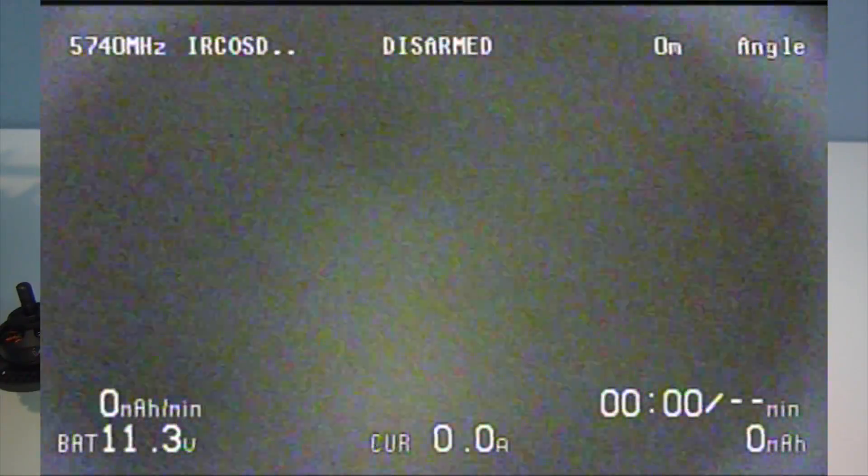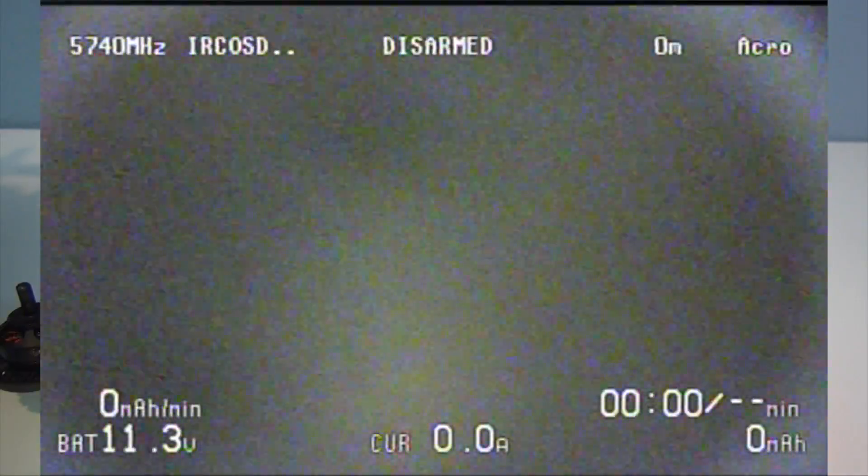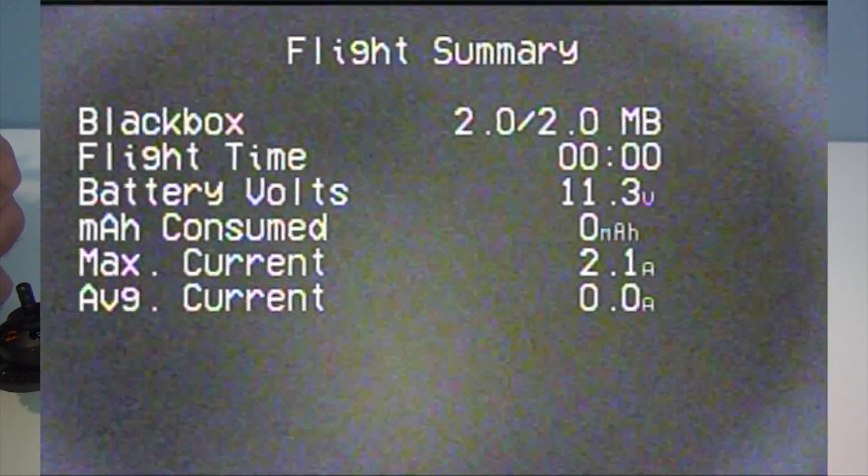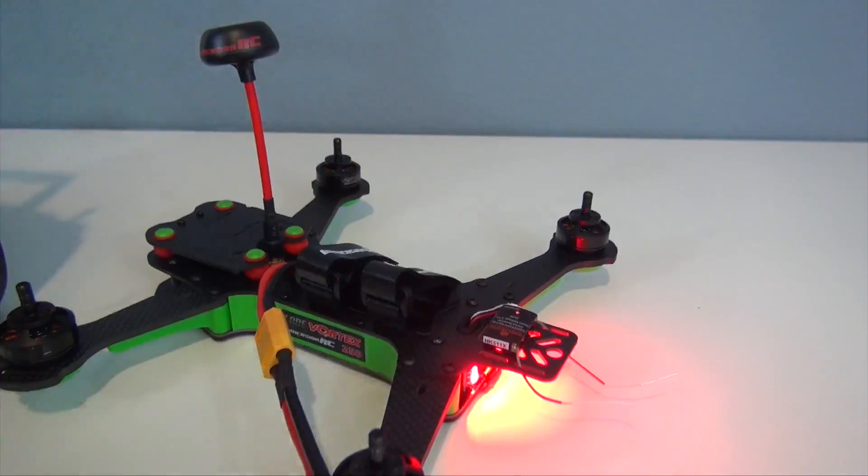Move that right stick to the left to get back, and then left again, and there it is. You can see in the upper right corner it's in acro mode. So I'll use that flap switch, switch it to angle mode, and then switch it to horizon mode — so now I have all my flight modes there. The main thing here is battery voltage, that's what you're probably most interested in. You have current as well, and time. I can arm the quadcopter, switch my modes, and go ahead and disarm it. That's how it works — that's the Easy OSD setup.